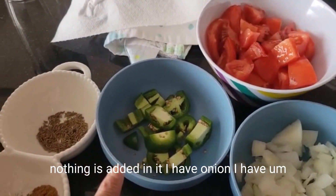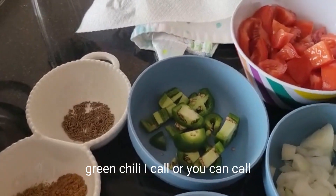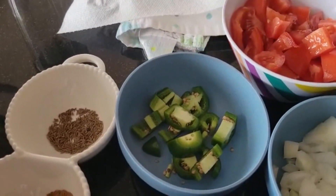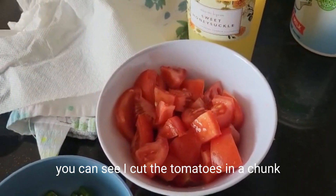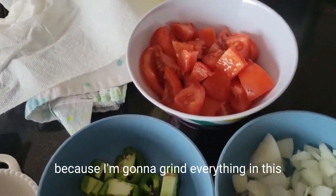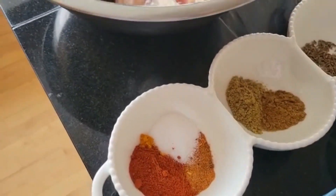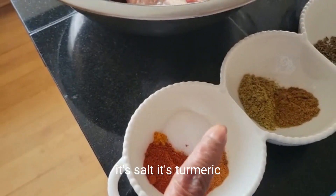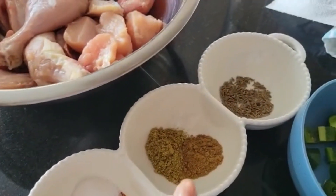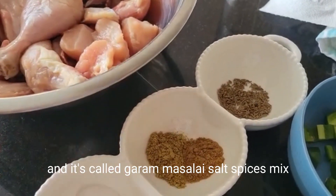I have onion. I have what you call green chili, or you can call it jalapeño. I have tomatoes — you can see I cut the tomatoes in chunks because I'm going to grind everything. And then I have spices: red chili, salt, turmeric, coriander powder, and garam masala.